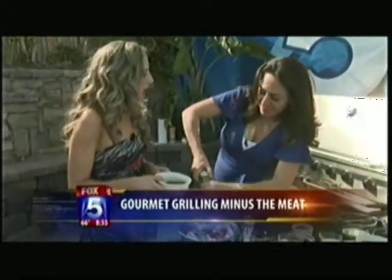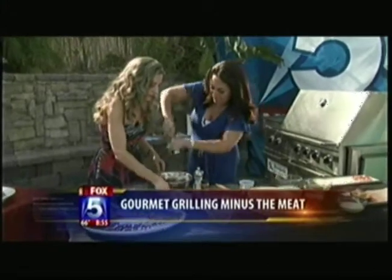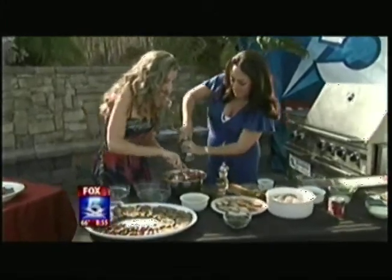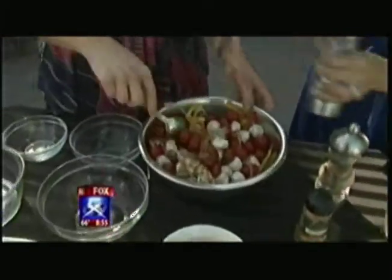We're going to drizzle some balsamic vinegar and olive oil in there. A little bit more — you want to get it nicely seasoned. This is a workout! So we drizzle this, a little more salt, and we're good.